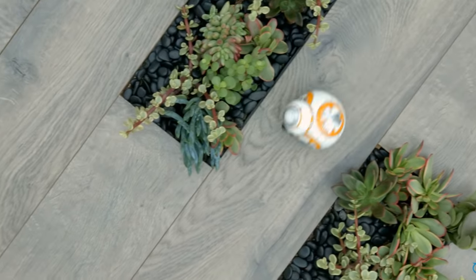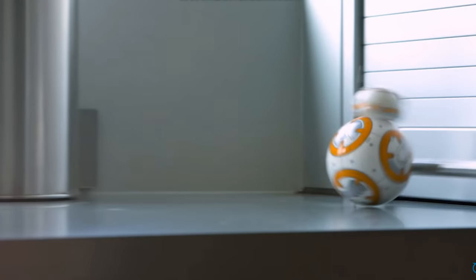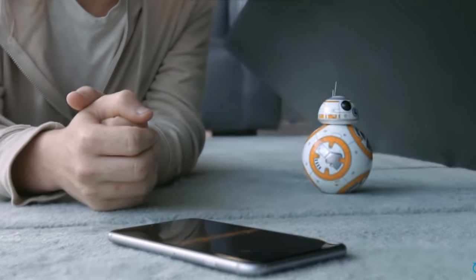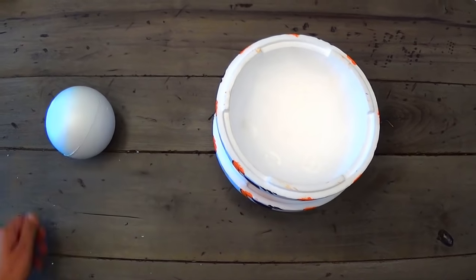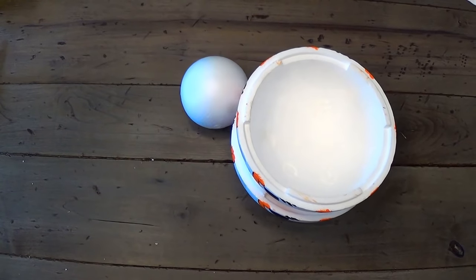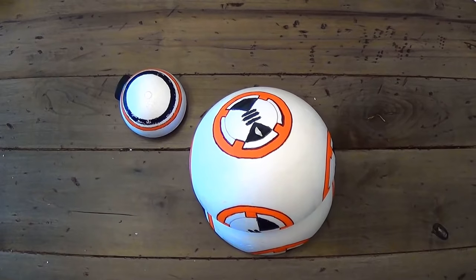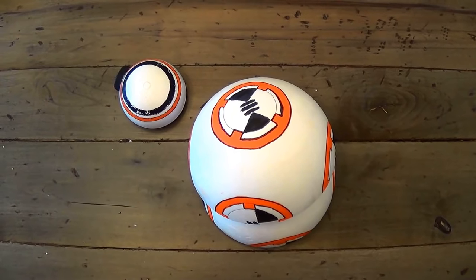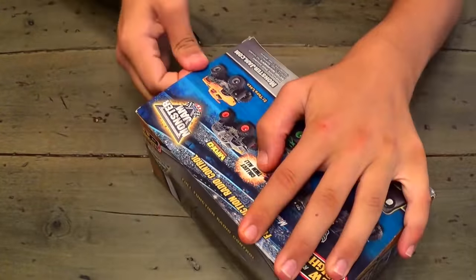So without further ado, let's get into making this little cutie. The main inspiration for this build was walking in Hobby Lobby — I saw they were selling styrofoam half-spheres that fit together to create a hollow sphere. I thought that would be perfect for making a BB-8, so I bought that, plus a smaller styrofoam ball which I cut in half to make the head. A simple paint job, some straws for an antenna, and a painted milk cap for the eyepiece gives you the aesthetic look done.